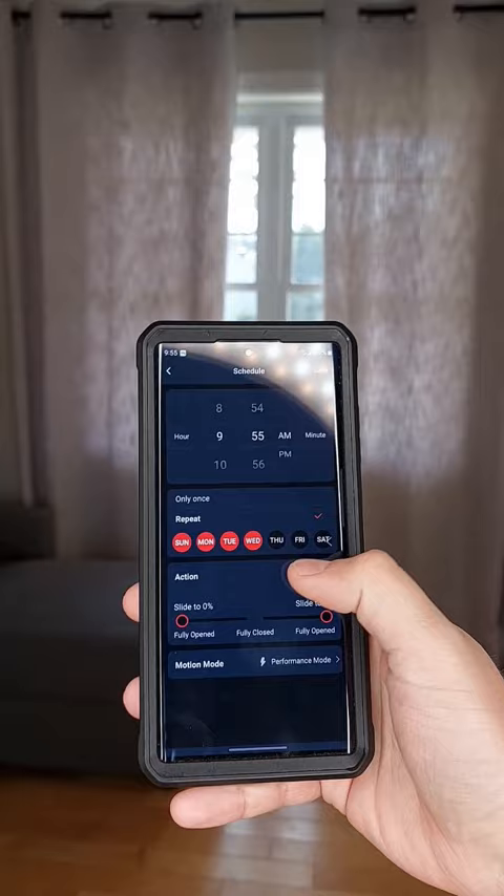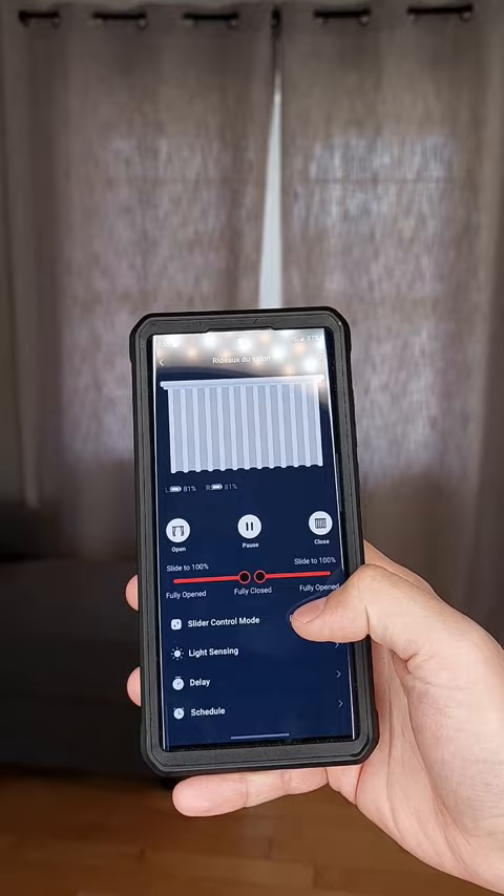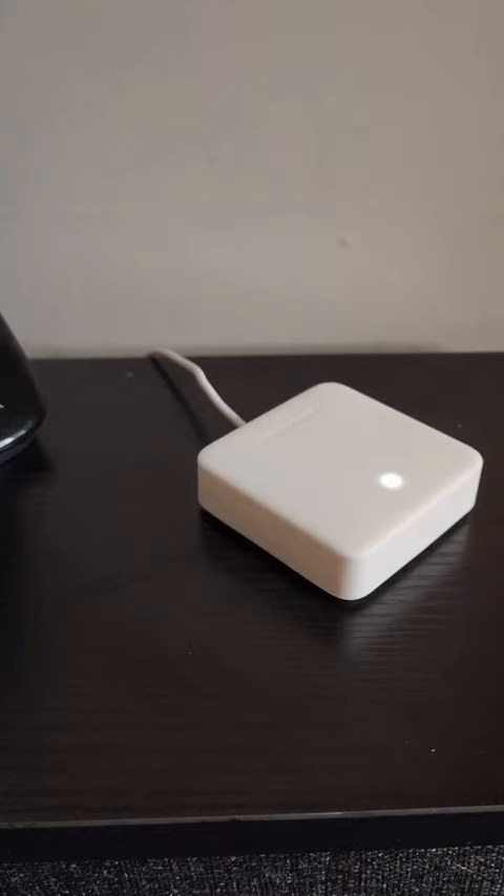There are also a lot of different options like light sensing and delays that can be used. You can also get their smart hub so you'll be able to control them with Alexa and Google without any problems. Don't forget to subscribe for the next part!